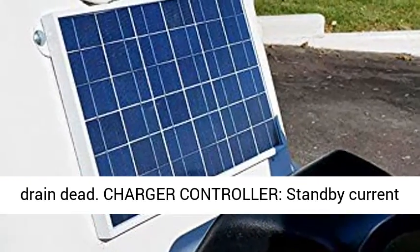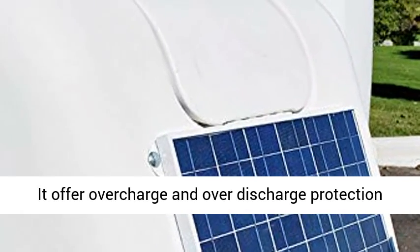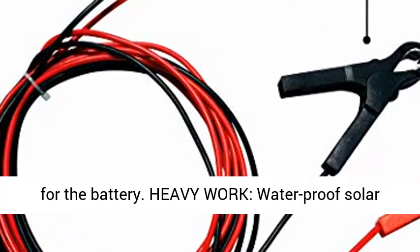Charge Controller: standby current 0.15mA for 3A 12V PWM Battery Charge Controller. It offers overcharge and over-discharge protection for the battery.